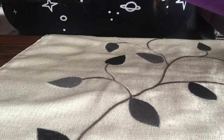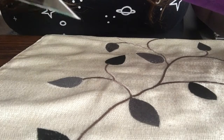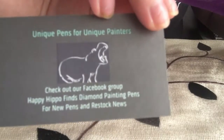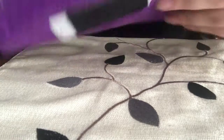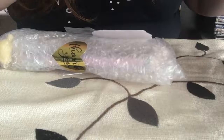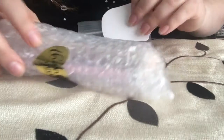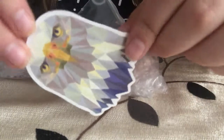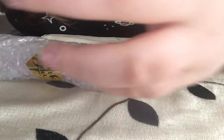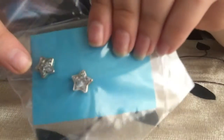So here is her little card saying Happy Hippo Finds — she does mostly diamond painting pens but she has some new stuff on there, which is the reason why I ordered because I wanted to try them out. Just a little freebie thingy.